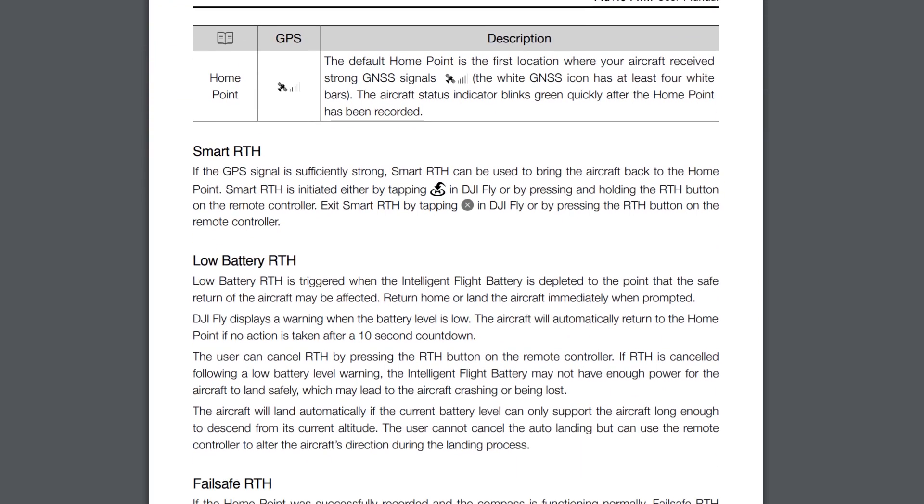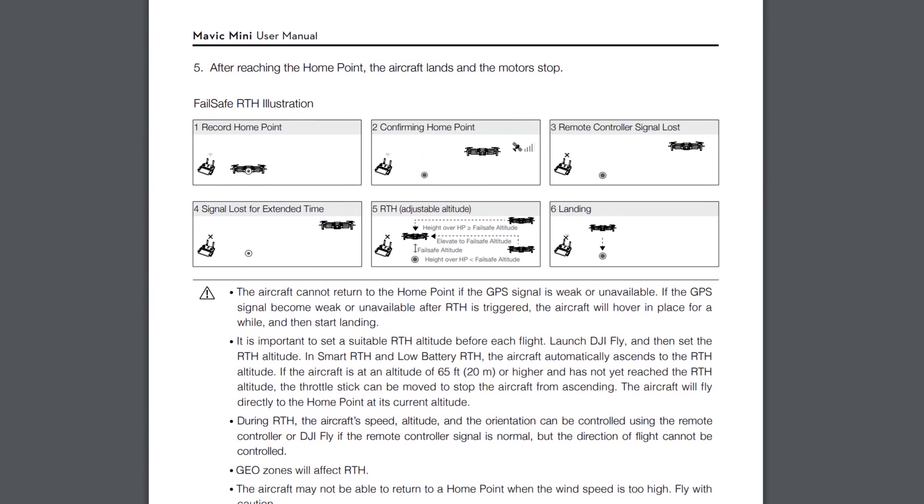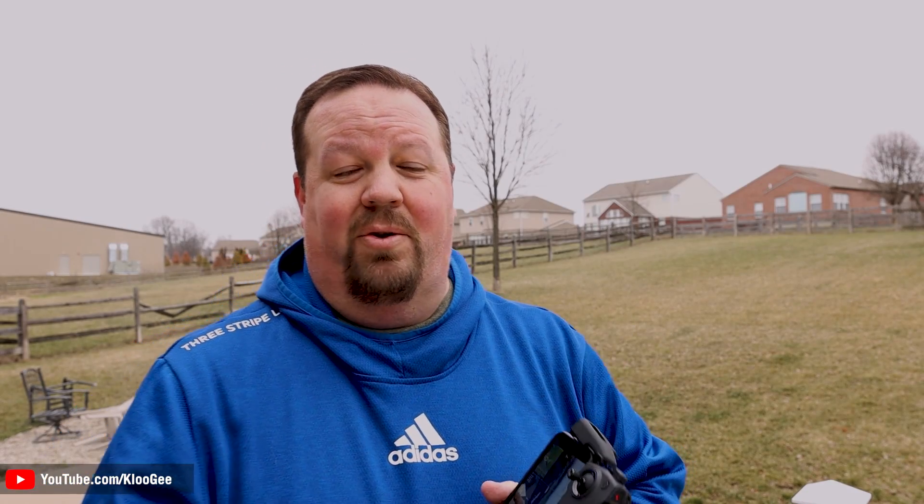The Return to Home feature has a lot of details we're going to go into. I really want you to understand how it works — there's a little bit more to it than just pressing the button and hoping it comes back home. There are two technologies that the Return to Home feature 100% relies upon, and without those two functioning correctly it's just not going to work appropriately, and you could lose or crash your drone.